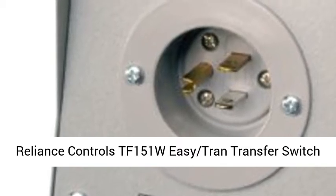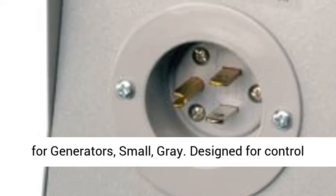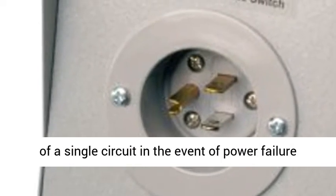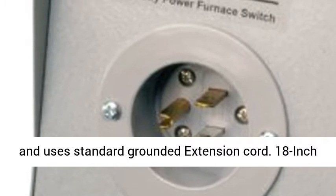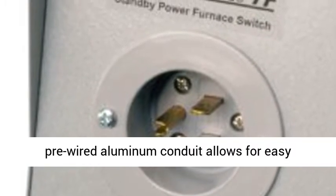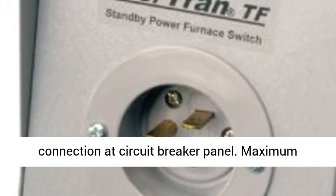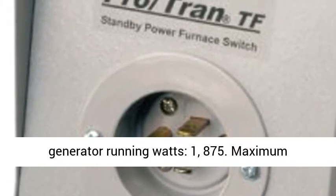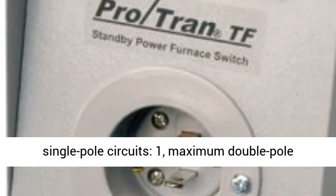Reliance Controls TF151W Easy Tram Transfer Switch for Generators. Designed for control of a single circuit in the event of power failure, it uses a standard grounded extension cord. An 18-inch pre-wired aluminum conduit allows for easy connection at the circuit breaker panel.